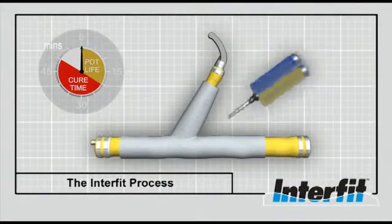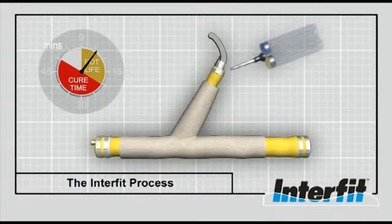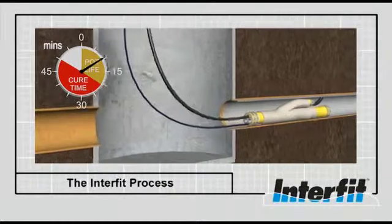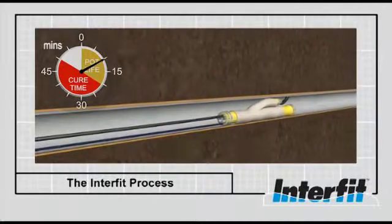At the start of the process, an Interfit sock is loaded onto the packer. The proprietary Interfit resin is dispensed from the cartridges through the static mixer onto the sock. From this moment, the time clock begins. Once the sock is impregnated, it is passed down the manhole.